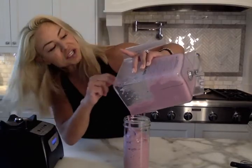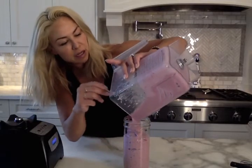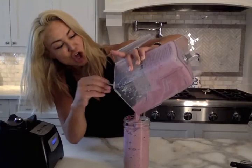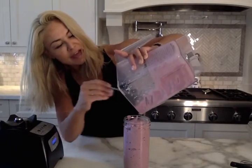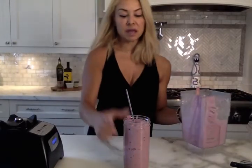My kids are behind the scenes watching today and my daughter is going to hand me a couple of little things to garnish it. This is amazing — nice and thick, loaded with antioxidants, omega fatty acids, and some really good protein. This actually makes for a really nice balanced meal if you are replacing a breakfast or lunch.